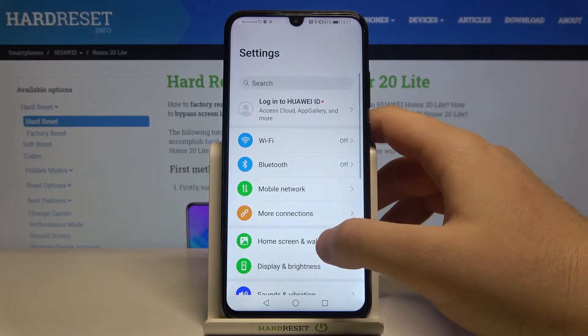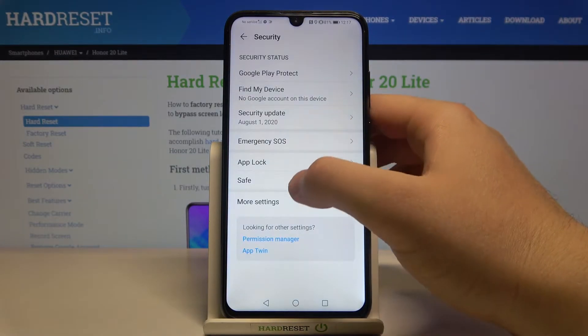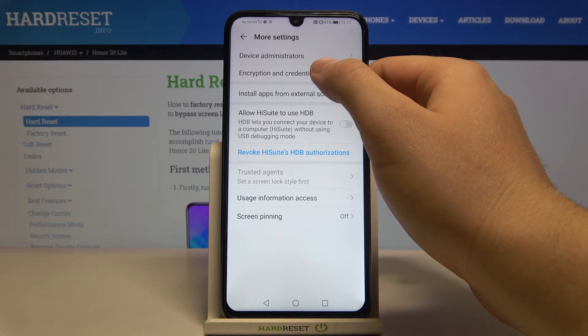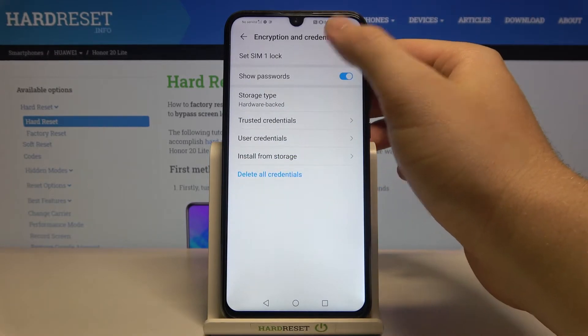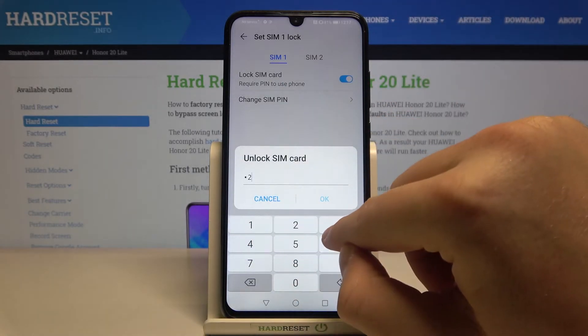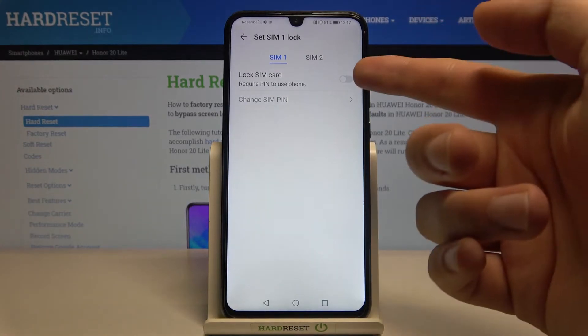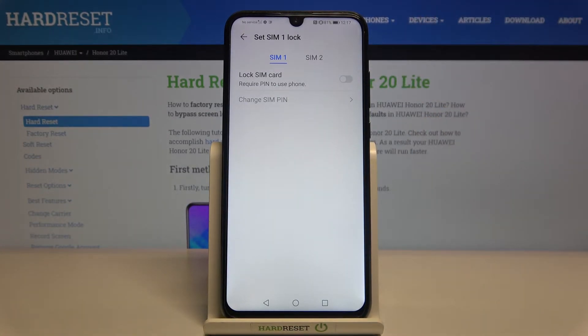First, you have to go to Settings, next you have to find Security, go to More Settings and tap Encryption. Go to Set SIM1 Lock, then tap on the switcher and input your PIN code. Click OK, and as you can see, the PIN code is now removed from our smartphone.